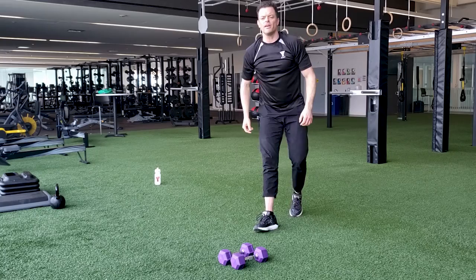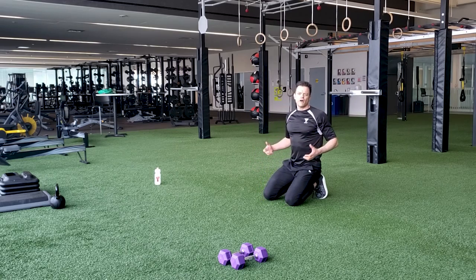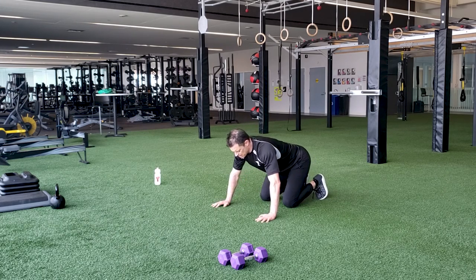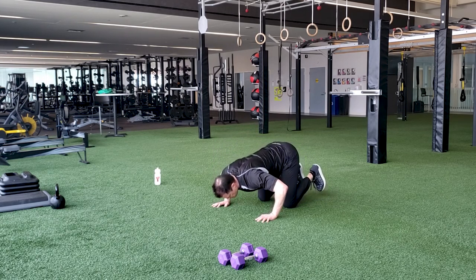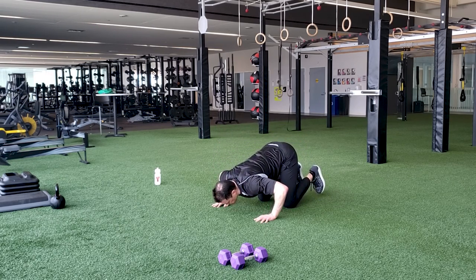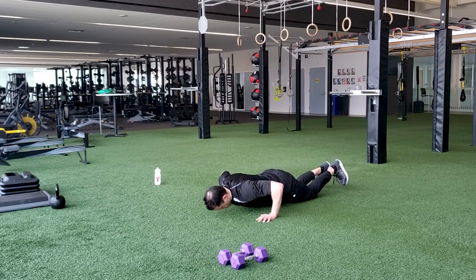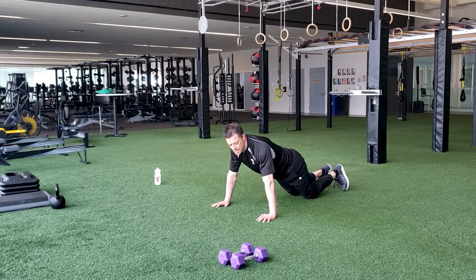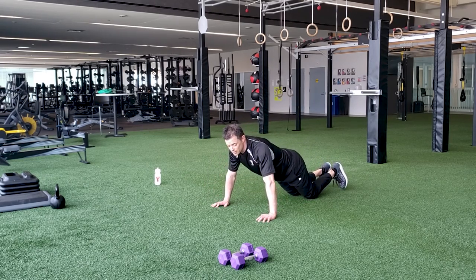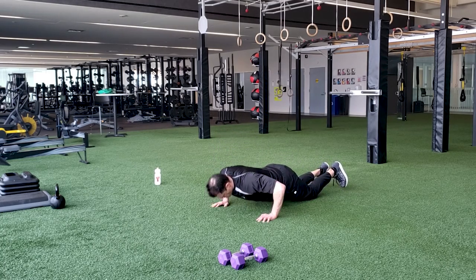Now we're going to put those objects away and come down on the ground and do some push-ups. Lots of options here — 45 seconds is a lot, so you need to pick an easy option. For example, tabletop: you have those knees right under the hips. If you're comfortable with those, get started. If you're ready for a little more challenge, then just come from your knees. Thirty seconds to go. If at any time it becomes too much, just stop — even a two or three second break can allow you to get a few more reps out.